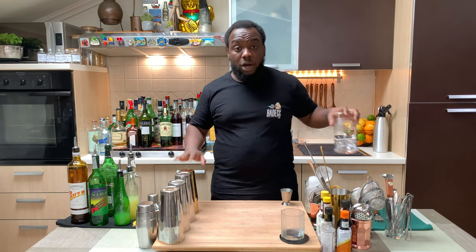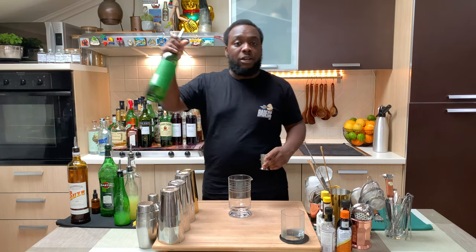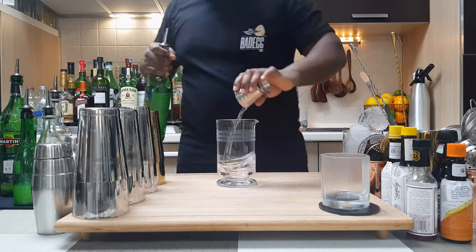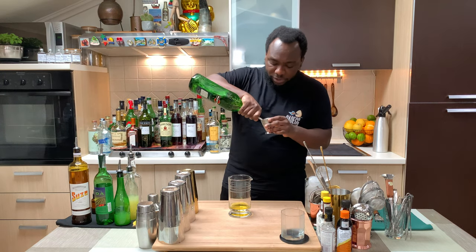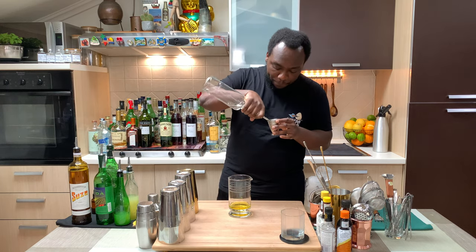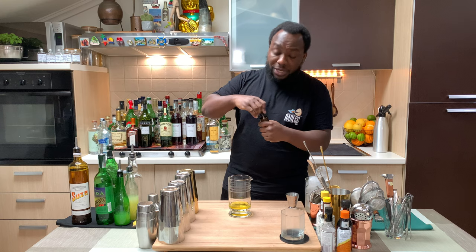So it's a stirring drink, so we are going to need a mixing glass. I'm going to start with the mezcal, so it's going to be 25ml of Vida. We are going to need 20ml of Suze, 20ml of extra dry vermouth, 2.5ml of gum, and 2 dashes of saline solution, 10%.